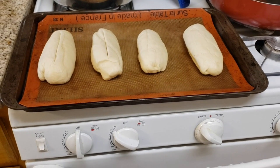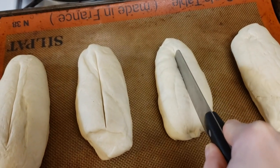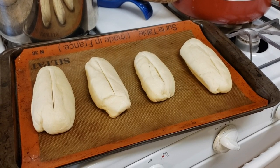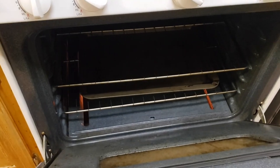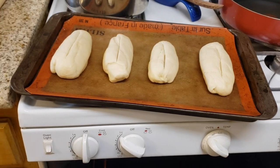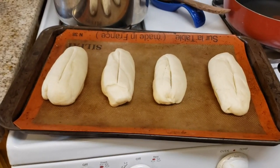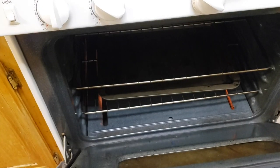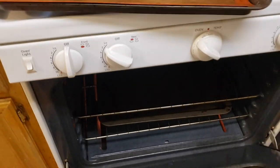The bread has finished its last rise and we're going to get it in the oven now. I have the oven preheated to 450 and you want to score it — I'm going to score all of them straight down the middle. You also need a baking sheet underneath; we're going to pour water onto that as we start it and it's going to create steam, which is good for making bread. I'm going to spray the tops with water and then pour a cup of water onto the lower baking sheet to create steam, then close and bake.